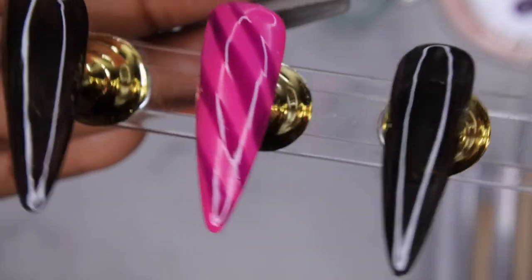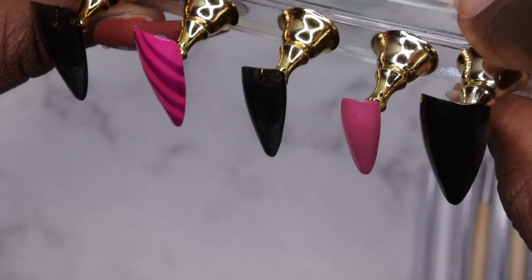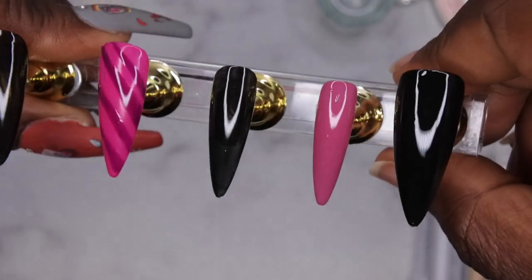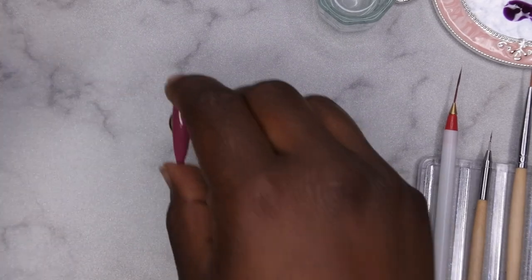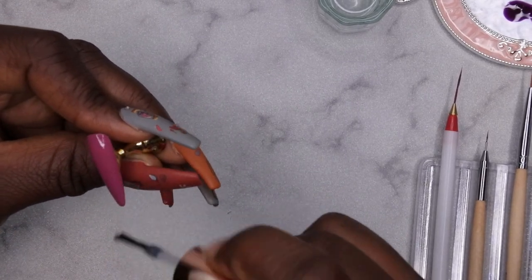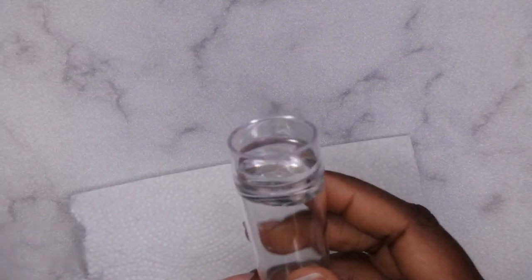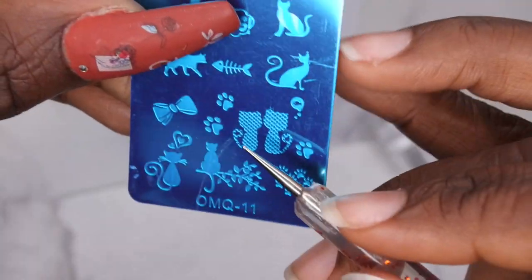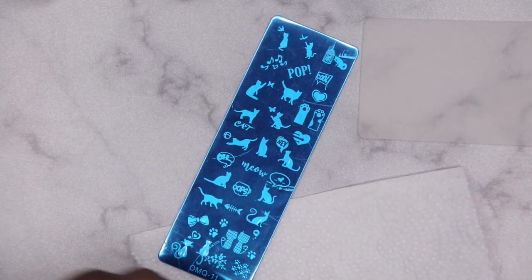This is how the middle nail is looking so far — I'm not the biggest fan of it so I might redo it later. Moving on to the pinky finger, which is actually my challenge nail. With this nail I'm going to be trying stamping for the first time, so pray for me because I really have no idea what I'm doing. I decided to apply top coat to the nail before stamping so that if I make a mistake I can clean it up with acetone without disturbing the gel polish underneath.